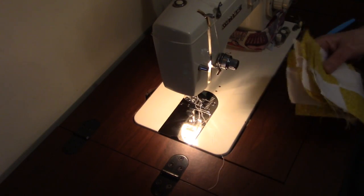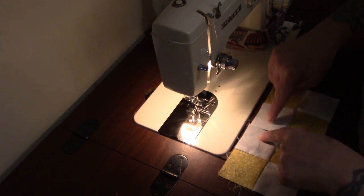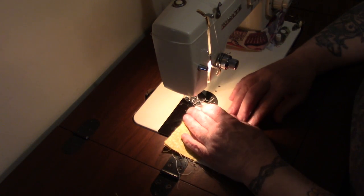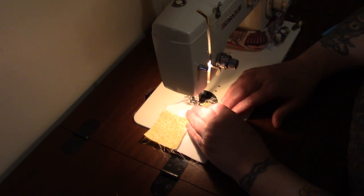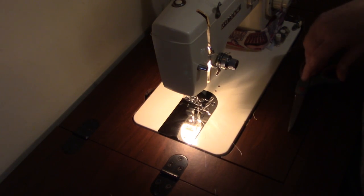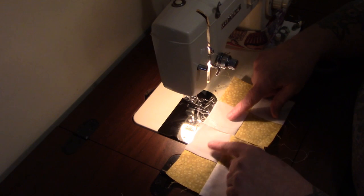We have our two sets of four blocks, and now we're just going to line up the white to white and the color to the color. As always, use the same seam allowance that you started your very first block with — it's one of the secrets of keeping everything aligned up. Again, white to the white and color to the color.